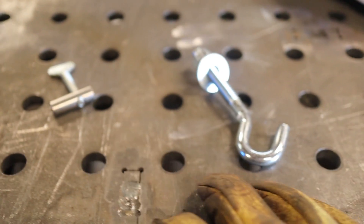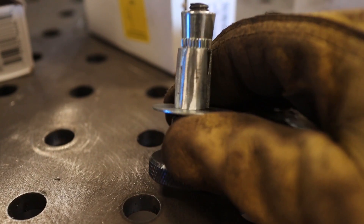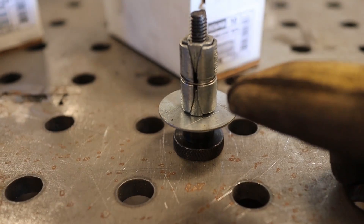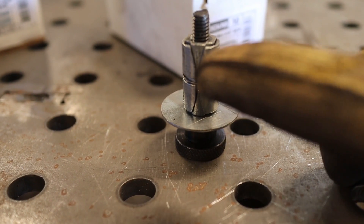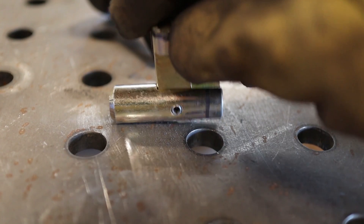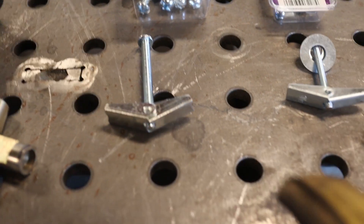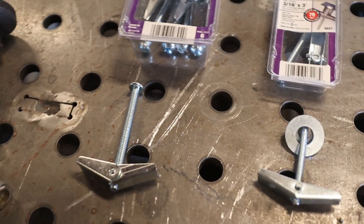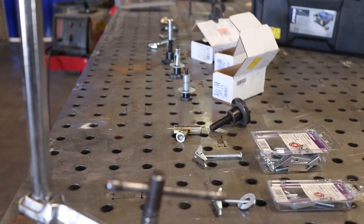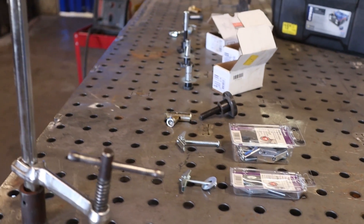So I went ahead and bought a bunch of off-the-shelf hardware from McMaster-Carr and we're just going to run a few tests here and see what we can make work. I've got a bunch of different ideas - we're going to cover a lot of ground from a simple bolt all the way to masonry anchors. I'm trying to find a cheaper off-the-shelf method of securing these fixture blocks from the top. None of these are exactly perfect, but stay tuned and we'll work through each one.